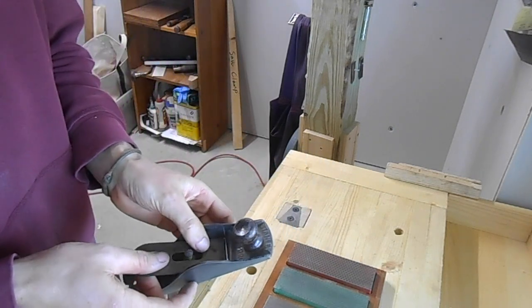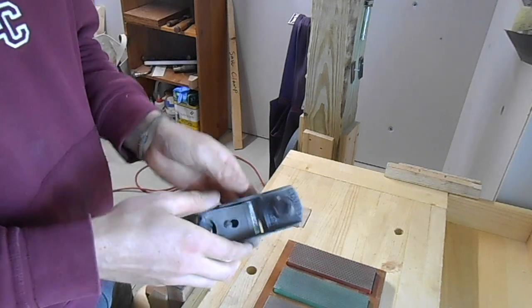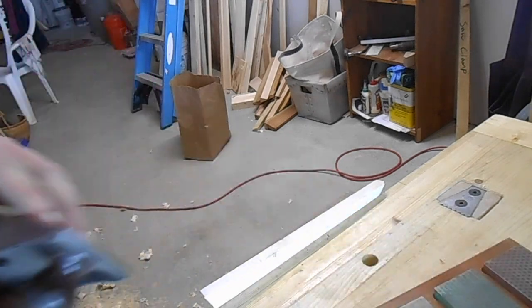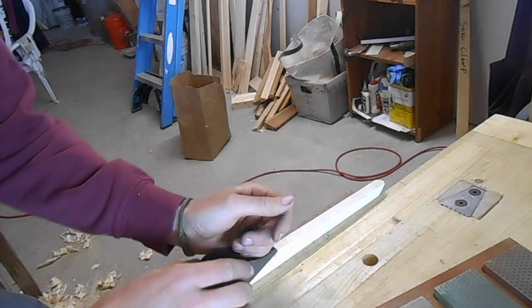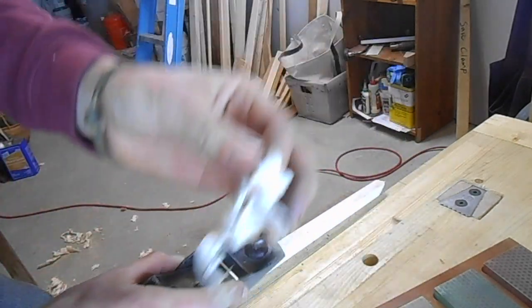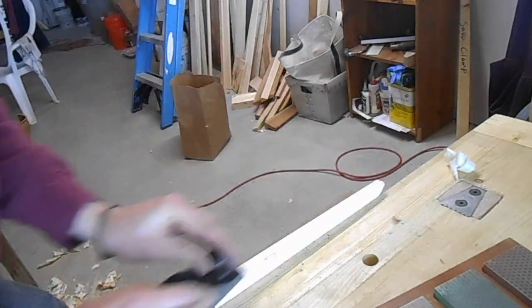So we'll put our plane back together here. Now that this is all sharpened up, let's see how it cuts. Should be about right. This is spruce by the way — and we get nice, even shavings.